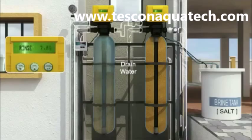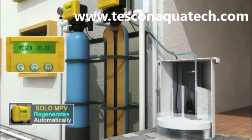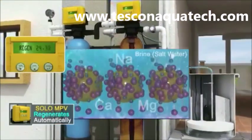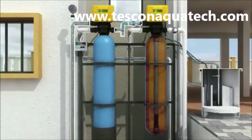Next, it initiates an automatic rinse during which the sand bed settles down and water continues to go to drain until clean water emerges from the filter. At this point, a signal goes to the next Solar Auto MPV to start regeneration of the softener. Salt solution from the brine tank passes downward through the resin bed and a reverse reaction takes place, where the sodium is replenished and the hardness is removed and goes to the drain.